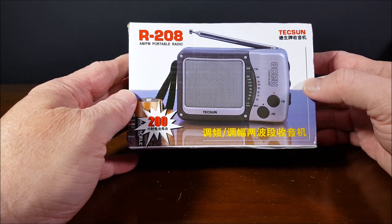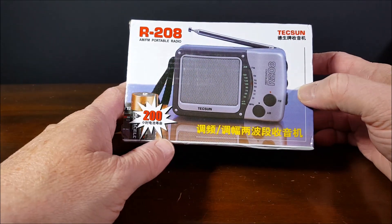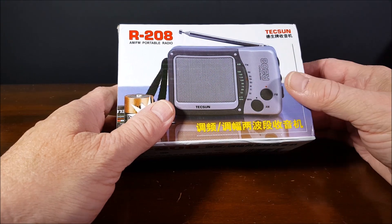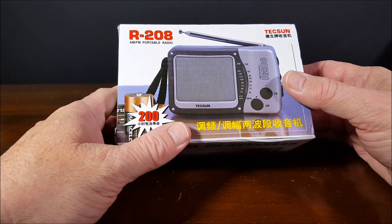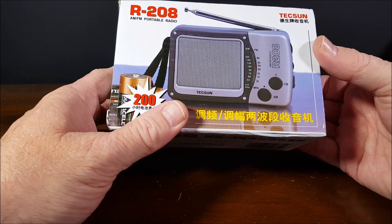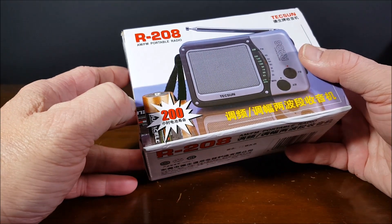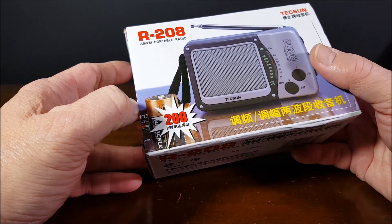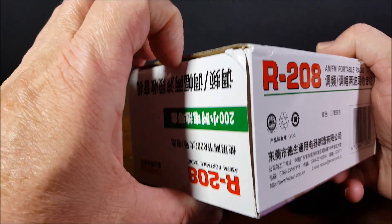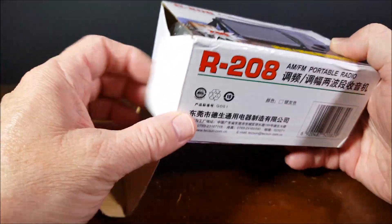Something about it just caught my eye. I like the way it looked, I like the big buttons, and it kind of reminds me of the Texan MS200 line. It's powered by 2D batteries, and they boast 200 hours of use on those D batteries. So let's just tear into it and see what happens.